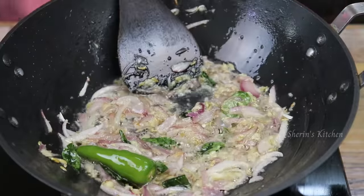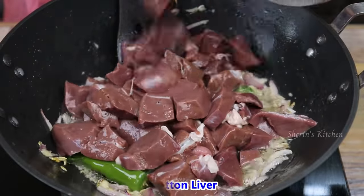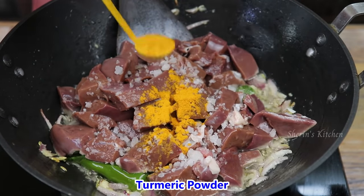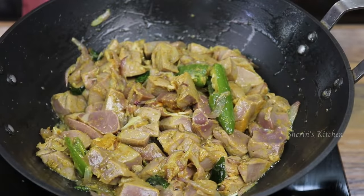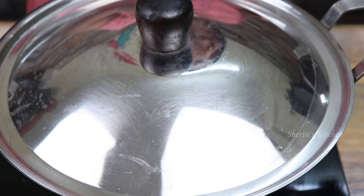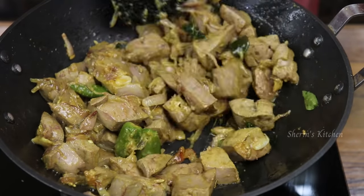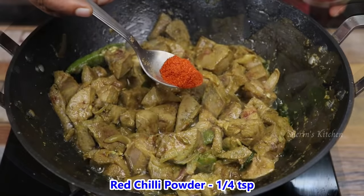We will clean it. Put it in and add a little oil. We will clean it up — about 1 to 5 minutes. We will clean it.